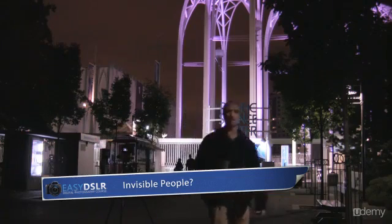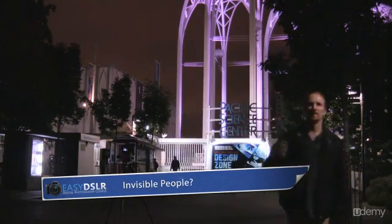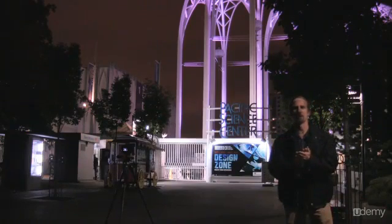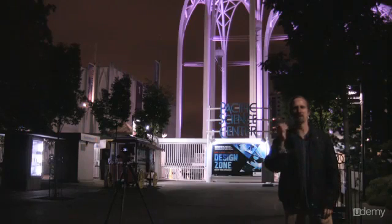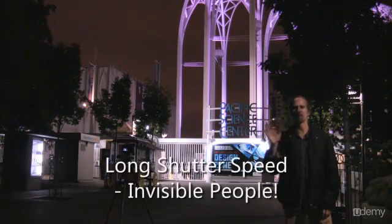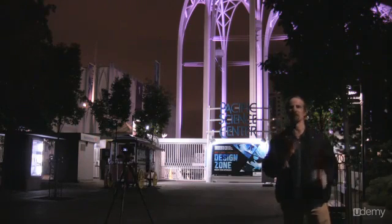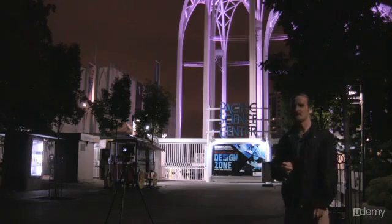One of the interesting things about that photograph — a couple walked through the scene while I was taking it. With a really long shutter speed, the amount of light coming off people walking through, if they're moving, isn't really enough to give a solid image in your frame and quite often they'll be totally invisible. So it's a cool way to shoot a night scene where there's lots of people and you can make them practically blur out — a neat trick.